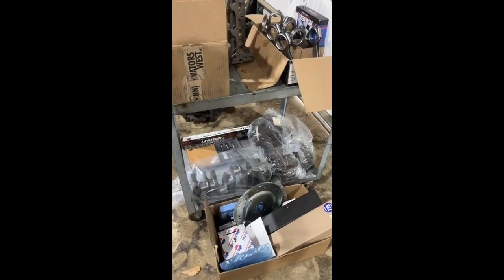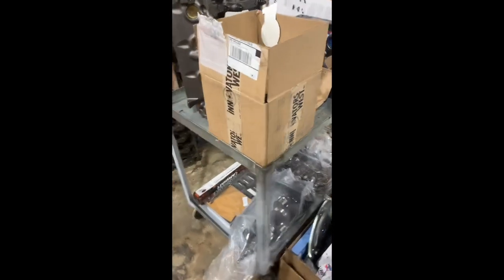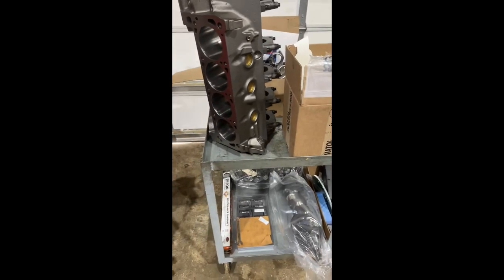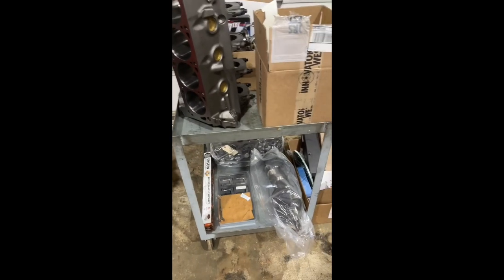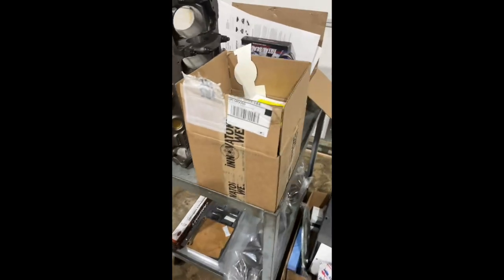So like I say, pretty much engine in a box. Someone can take it home and put it together. They get our combination, but they get the joy of putting together their own engine. And I think we've got about six of these in process right now. It's something that's been fairly popular over the years.